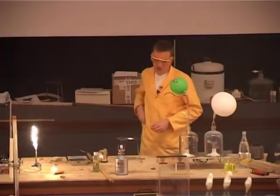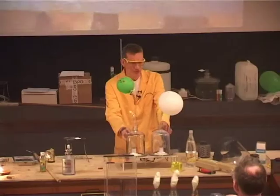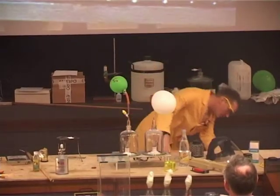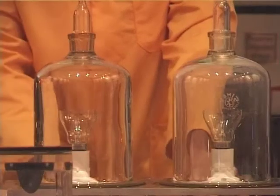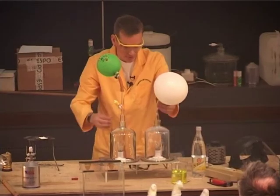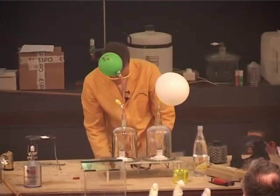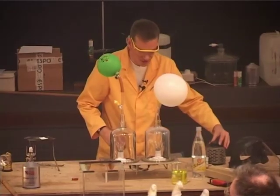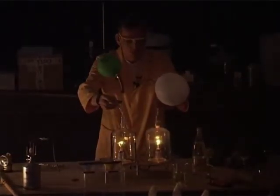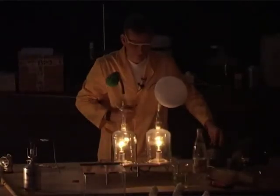We have a little demonstration here. I have two cut-off light bulbs — we've taken the tops off. At the moment there's still some gas in them, and we're going to remove the gas with the aid of a vacuum pump. So first of all, let's take the air out. Now I'm going to switch on the light bulbs and gradually turn them up. Into the one with the green balloon, I'm going to let some air, and into the one with the white balloon, I'm going to let a gas called argon. Let's see what happens as the gases go in and we turn up the voltage.